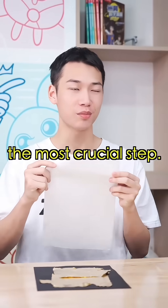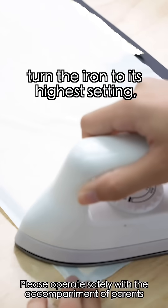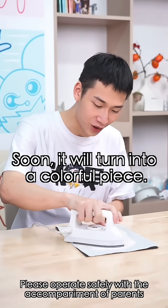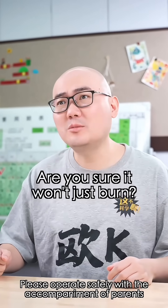Finally, the most crucial step. Cover the drawing with the dried rice paper, turn the iron to its highest setting, and press down firmly. It'll turn into a colorful piece. Really? Are you sure it won't just burn?